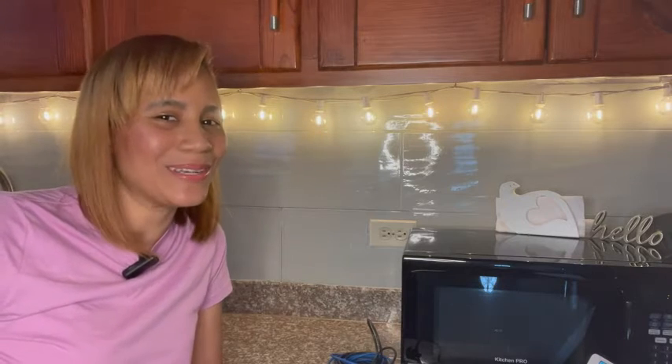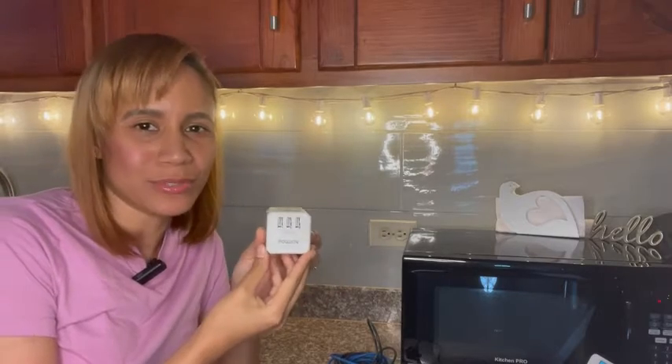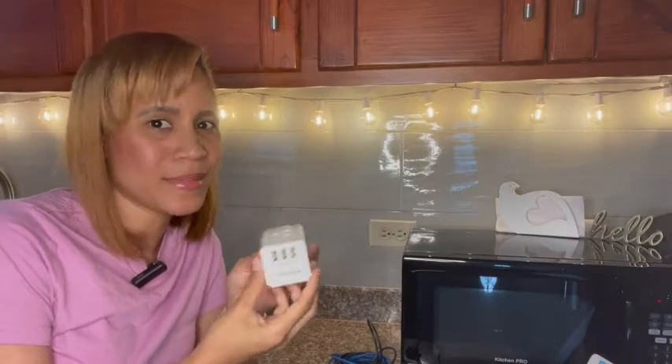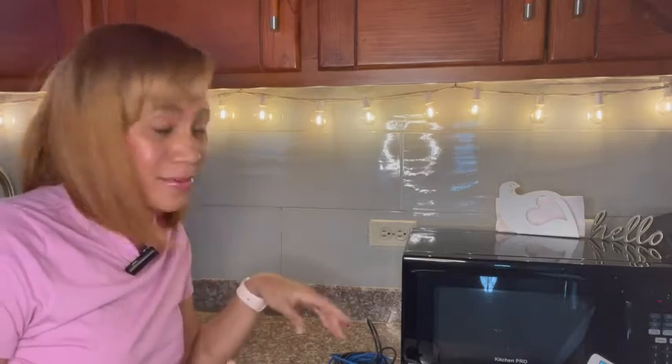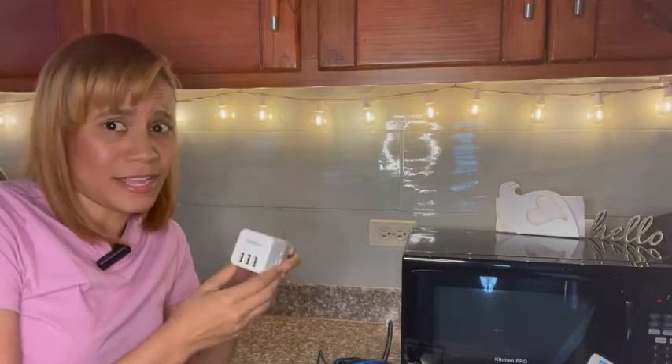Hello, this is Marlene with WTI and here I am to talk to you about this super cool power adapter from PowerSafe. Technology has increasing knowledge, but also something else that has increased is all of our devices that we own at home. I love that I found this little piece. It has been a saver for real.